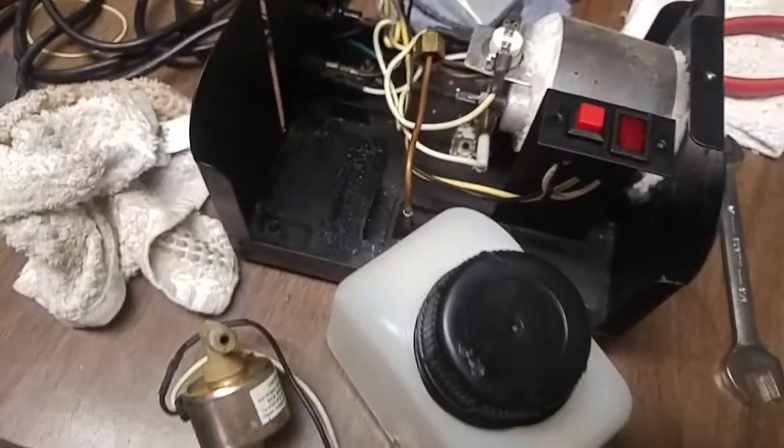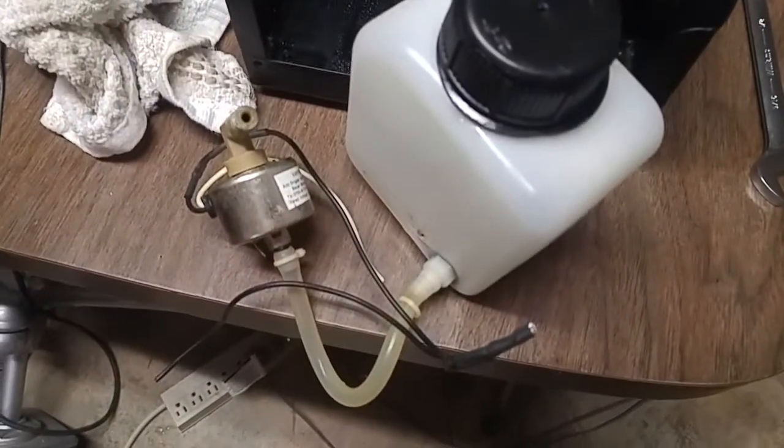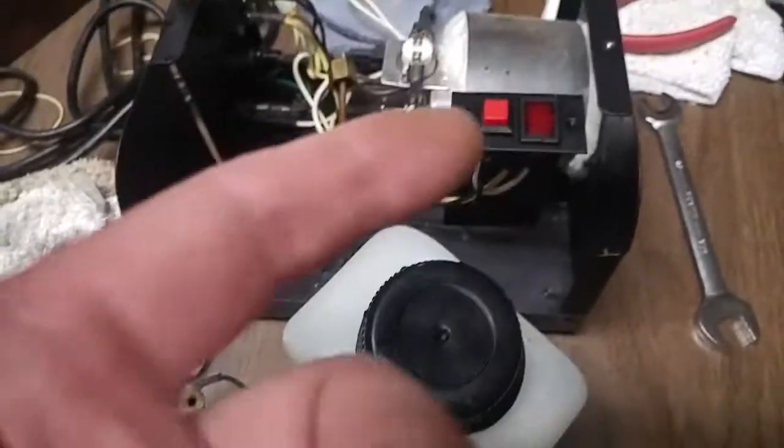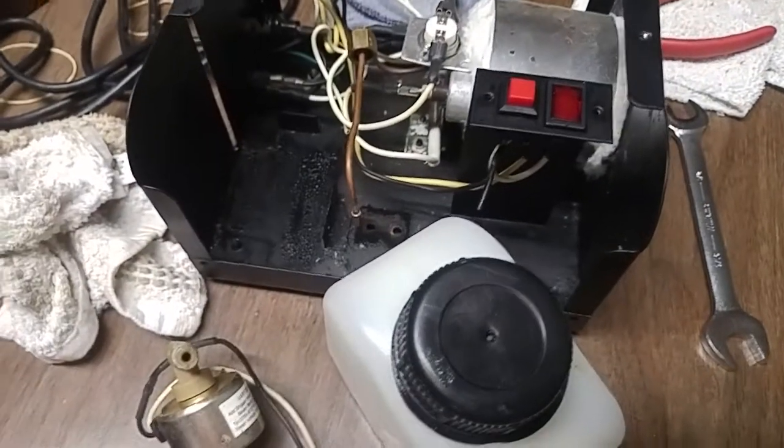I'm going to be soldering anyway, so I'll put some shrink wrap tube over that and just solder it in. I'll solder that one — not cutting the wire down too much so I've got a little extra. It's not too close to the connection.